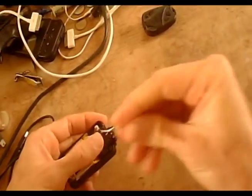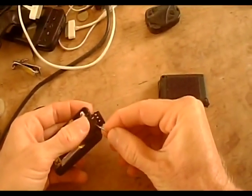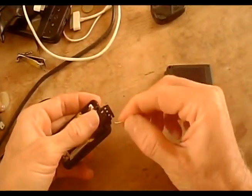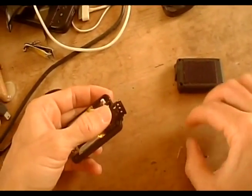In order to focus, you're going to have to use this tool that came with it and loosen this hex screw. Don't take it all the way out because it'll be hard to get back in — just loosen it so you can focus.